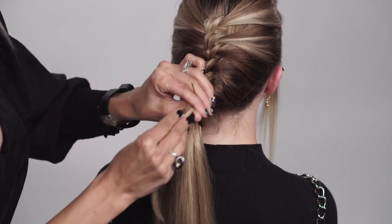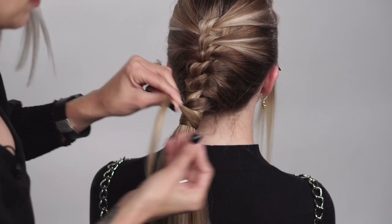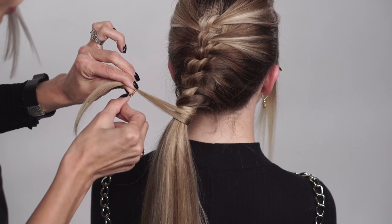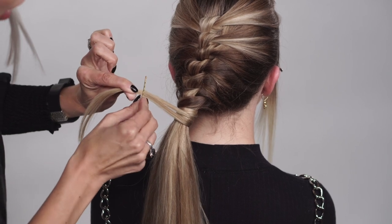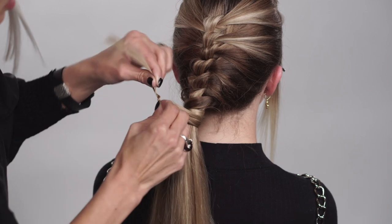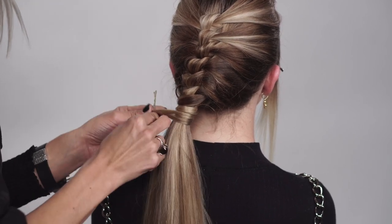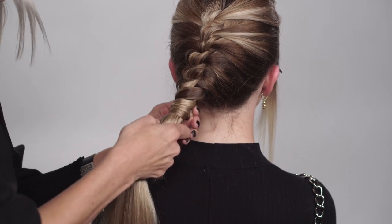Taking a little bit more of that styling paste, putting it throughout the end so it kind of stays together. Slip that bobby pin in there and almost do like a figure-eight, kind of in and out movement with it — get it intertwined into that bobby pin. Then just go ahead and push it straight up.